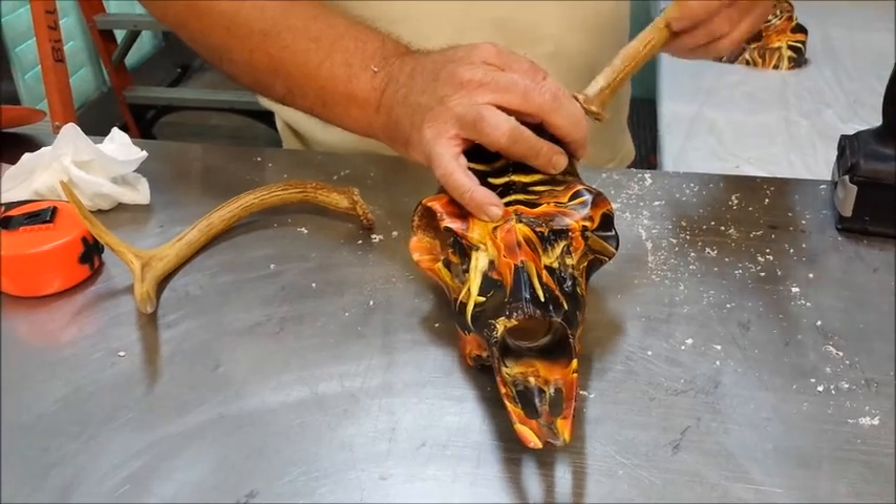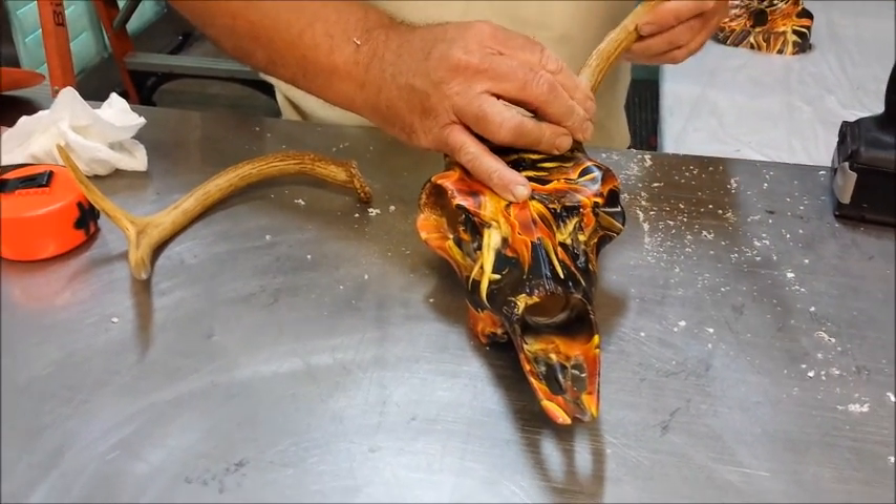Put your bolt through and test fit your antler, make sure it will fit on your antler properly.